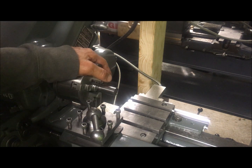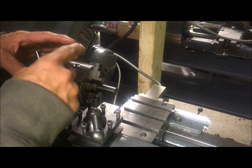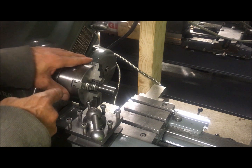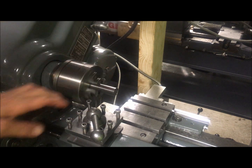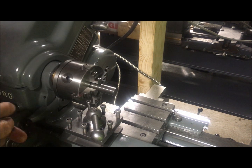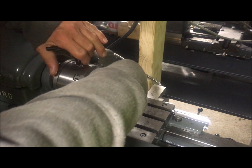It did however require some fiddling with the insides — especially the scroll ring itself. The diameter onto which it sat had to be adapted and worked a little bit. It would have been bedding in I guess, but it's better to make it right from the start.